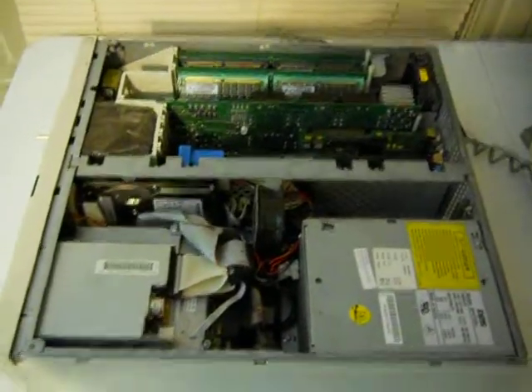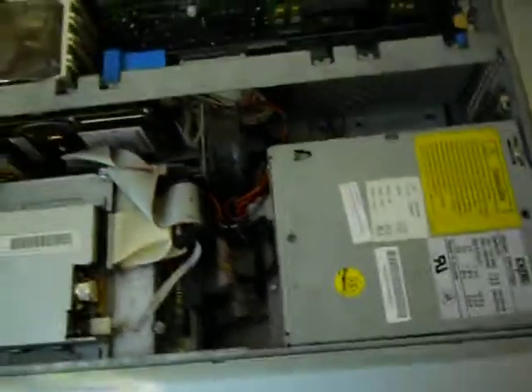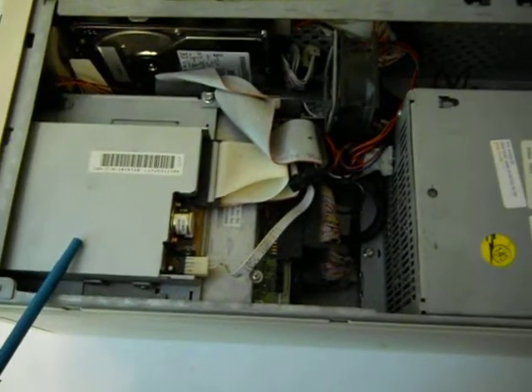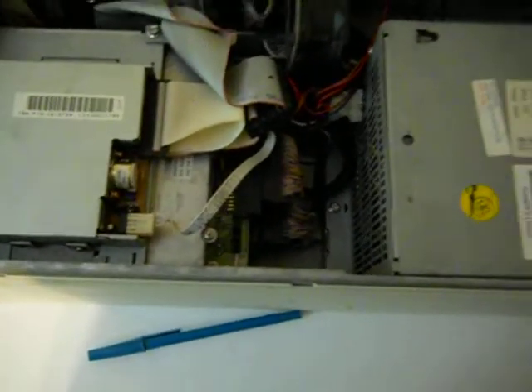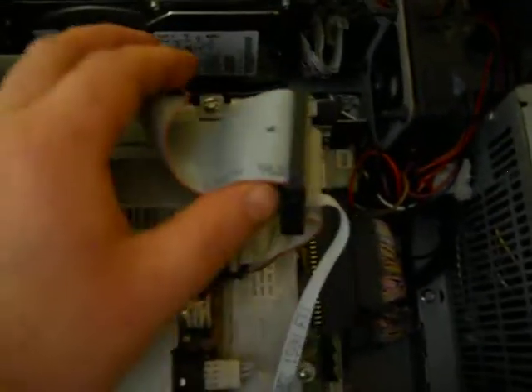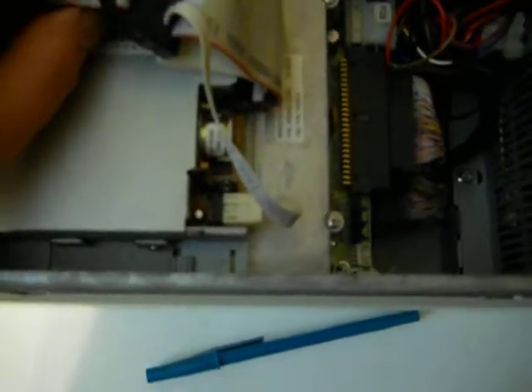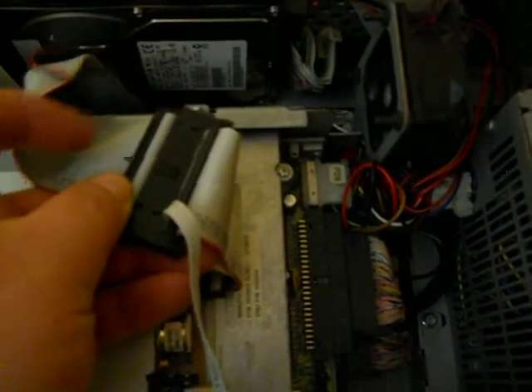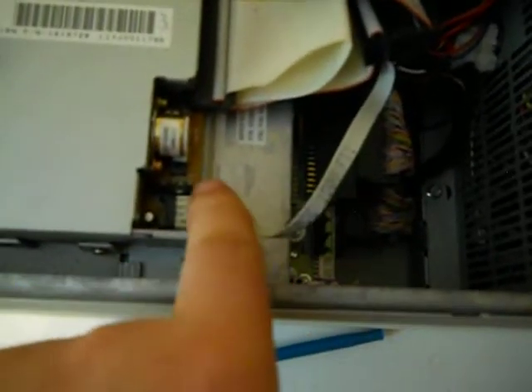So here is the inside of the unit — it's pretty straightforward. Power supply, of course. Floppy drive — what's kind of interesting is that there is no separate power cable for this one. It's integrated into a sort of custom cable. A cable from the motherboard goes down into this mail header, which then has the power going to it over here at the floppy.